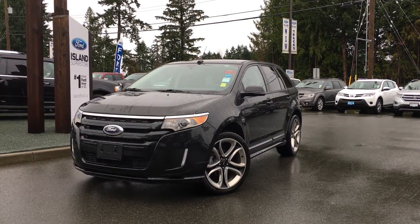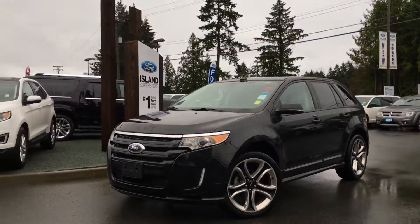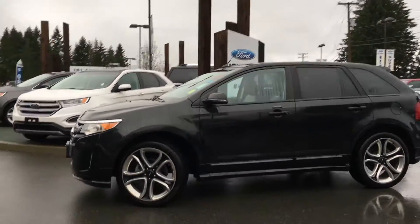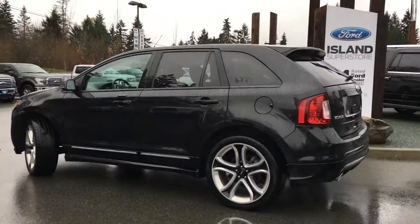Welcome to Island Ford Superstore. We're located on Norcross Road in Duncan, B.C., just off the Trans-Canada Highway. Today we're looking at a 2013 Ford Edge Sport. It has a black exterior and a two-tone black and gray leather interior, four doors with seating for five.